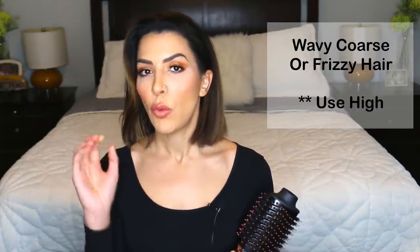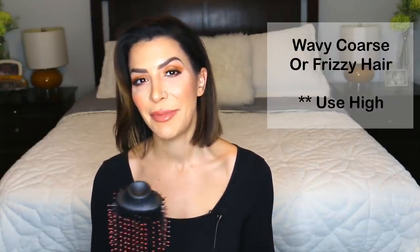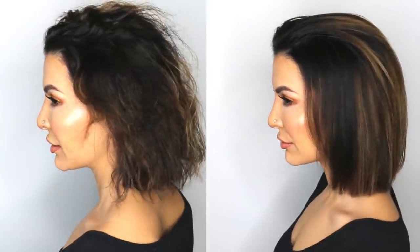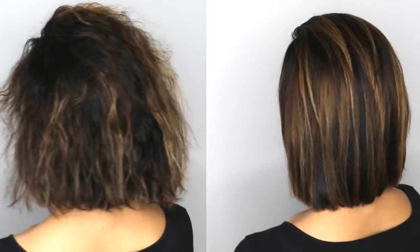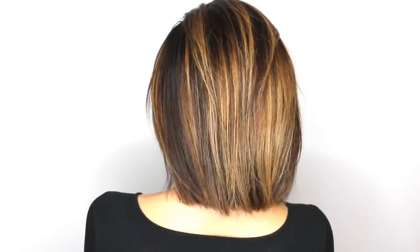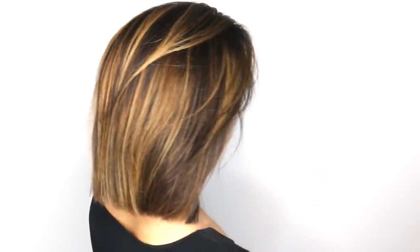I timed my blowout when I filmed this video, and it took me exactly 10 minutes to do my entire head from start to finish, starting with pretty wet hair. Just look at this end result — it's absolutely amazing. If you look at my before and my after, even though I did not use a flat iron at all, my hair is now bouncy, super shiny, and super smooth. It almost feels like a different person's head of hair. All that crispiness and crunchiness I get when I air dry is completely eliminated when I blow it out, and the easiest way to do that is with a blow dryer brush.